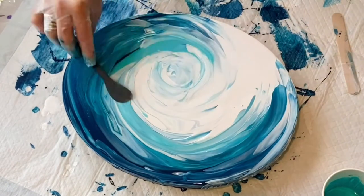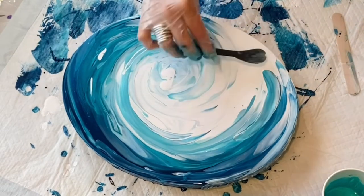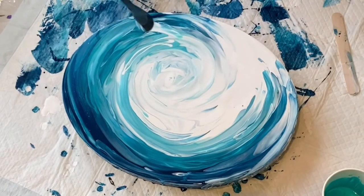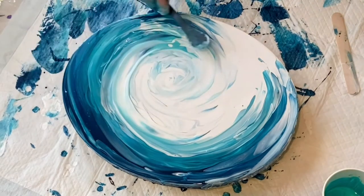Keeping the dark colors at the bottom and lighter as I go up, some turquoise. I really want to give it sort of a feel that it's really going inward — a spiral kind of feel when you look at it. When I was done doing this, I let it dry.